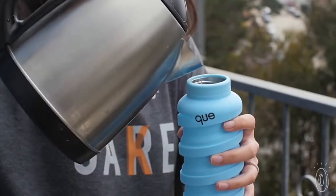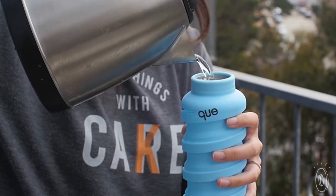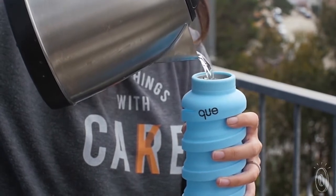My husband and I like to travel. We go to a lot of national parks and music festivals, and everywhere we go we see a lot of plastic bottles laying around. We realized people still buy a plastic water bottle because it's convenient. That's why we wanted to make something that actually works for people.